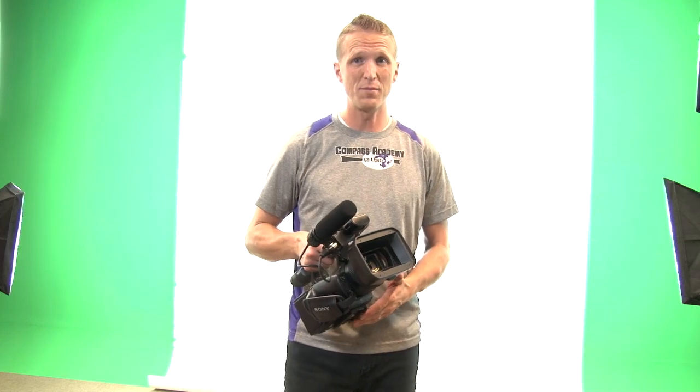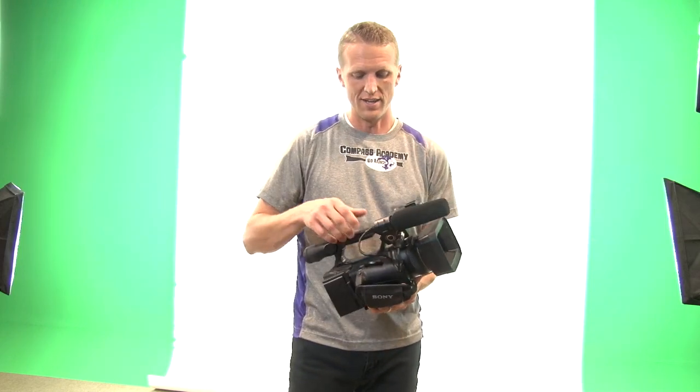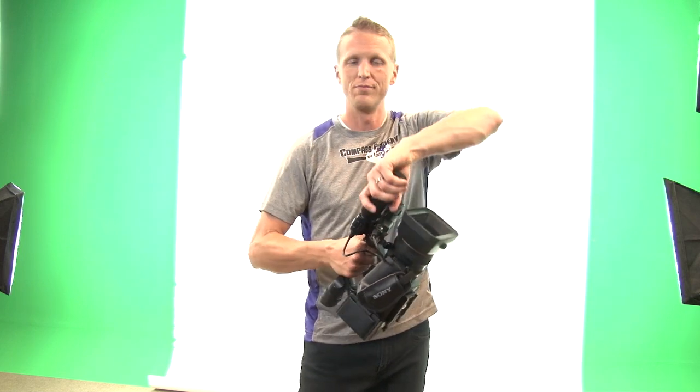The biggest thing is if you're using this camera, please take care of it. Keep one solid hand on it at all times. Don't lift it up by the wrong places. Be smart.